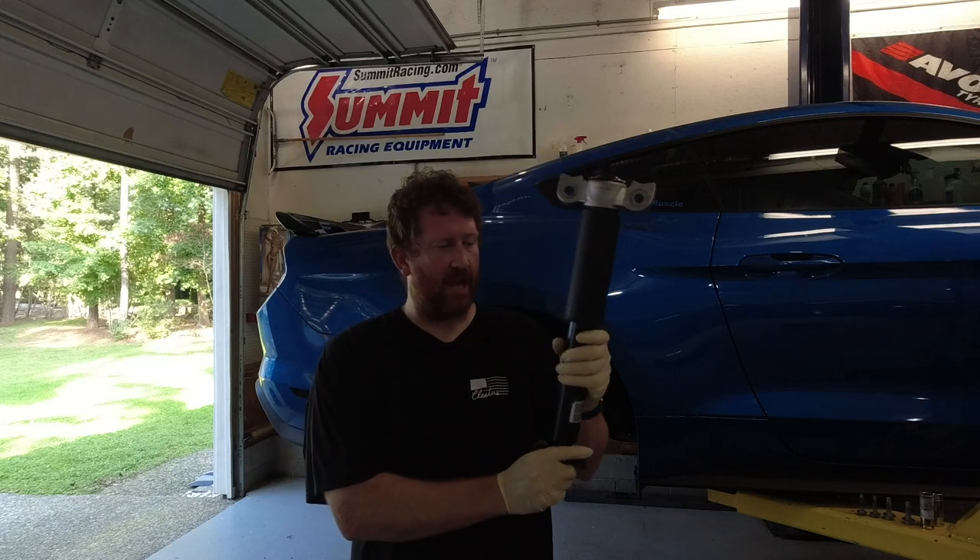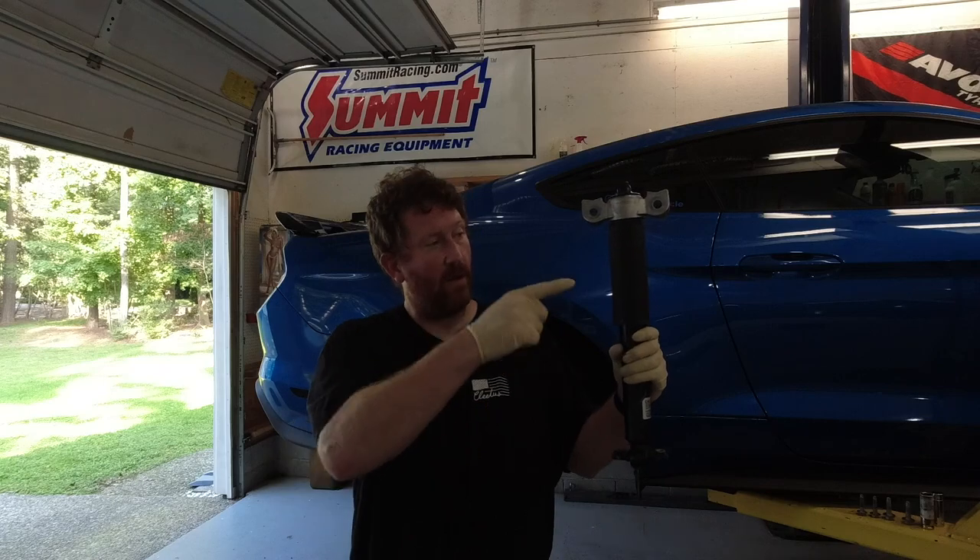Alright, now that we have got the stock one out, we are going to take it over to the bench, take it apart, and assemble it onto the new shock.